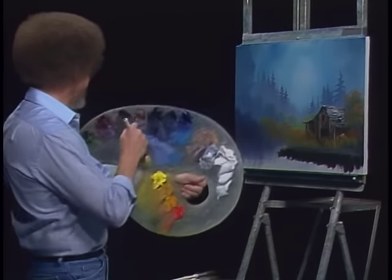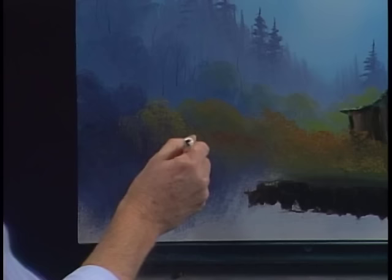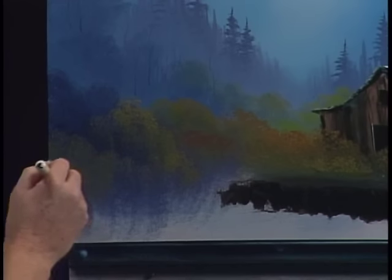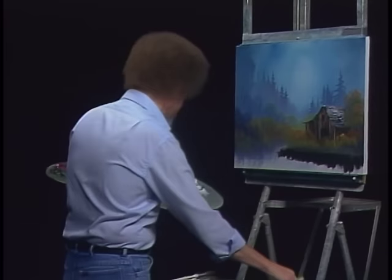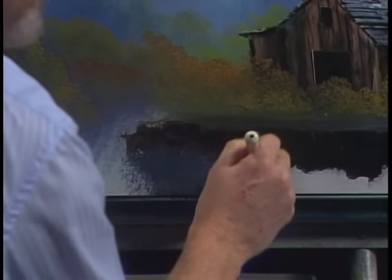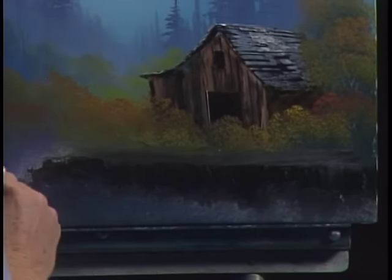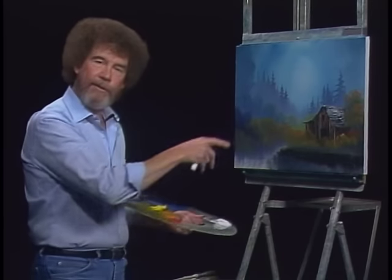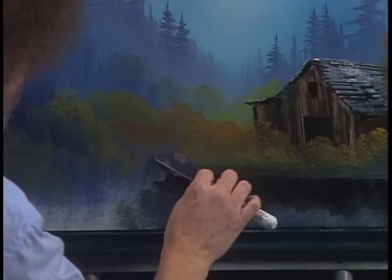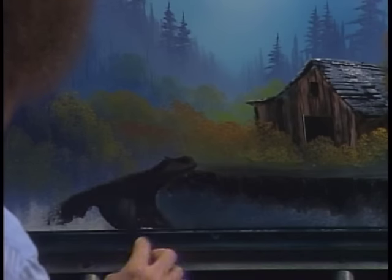Let's go back to our brush that's got the highlight color — little greens and all that. Come right in here and begin putting in shapes of all kinds of bushes and stuff. Just using the top corner, that's all we need. I'm going to go back to my brush with the dark color — put a few bushes here on this side of that ditch or ravine, and put a little dark color in there so the highlights will show.